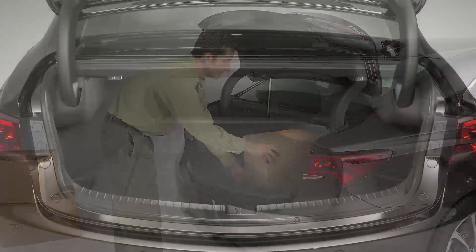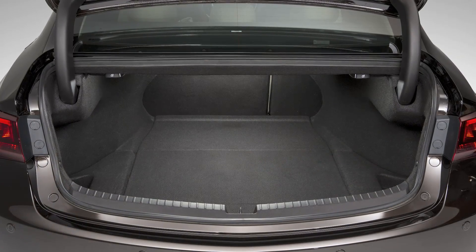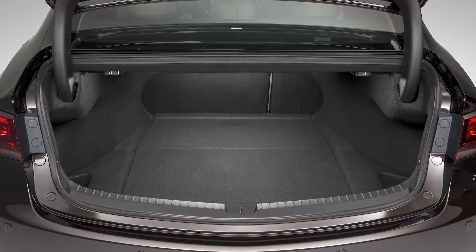And finally, the floor of the trunk is perfectly flat, just like the two-wheel-drive version, so there's no sacrifice in packaging either.